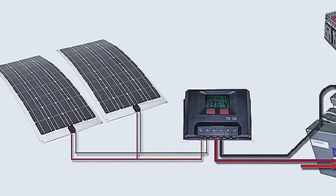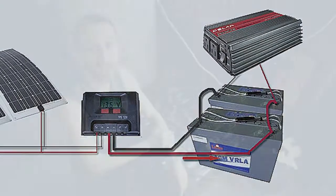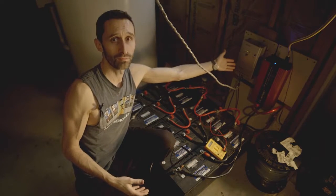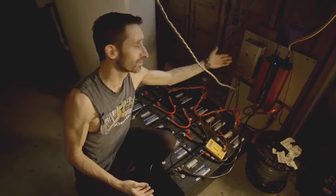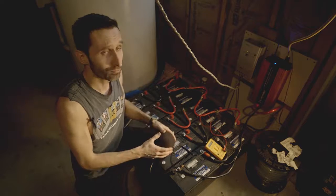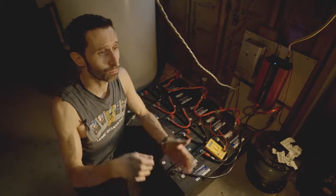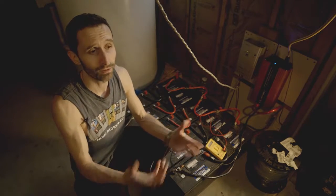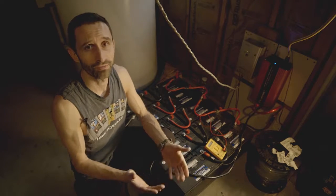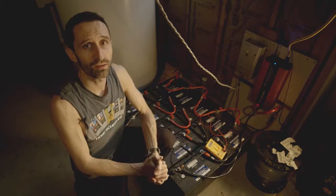Pretty simple. Solar panels go into the charge controller. Charge controller powers the batteries. Batteries plug into the inverter. It's really as simple as that. You don't need a big charge controller like this — there are small charge controllers that I've used very successfully, just like $30 or so, that could work totally fine for you. Inverters, you can go as simple as the kind you find in an auto shop — like the ones you plug into your power adapter in your car. Do they even call them cigarette adapters anymore? I'm old enough that they used to actually be cigarette lighters.